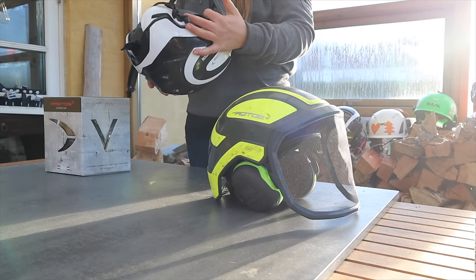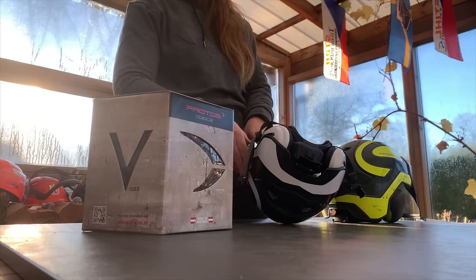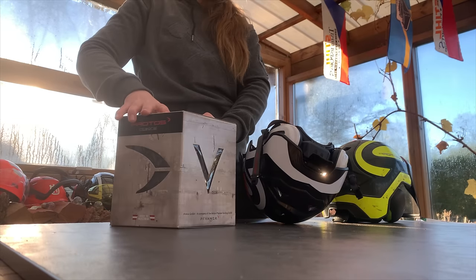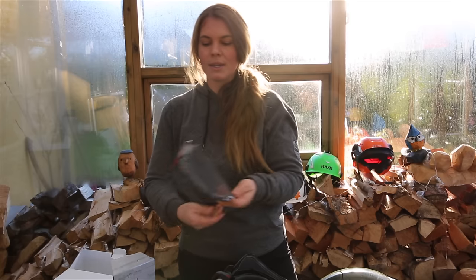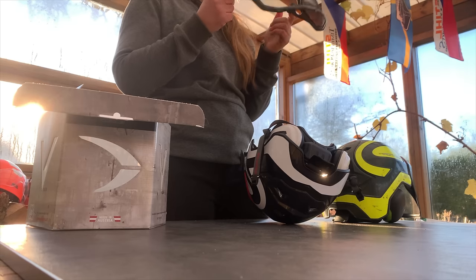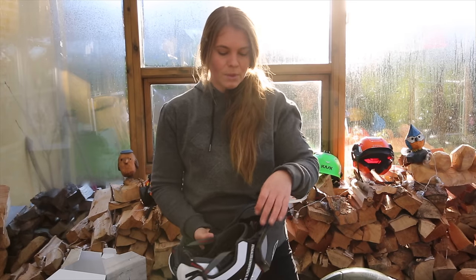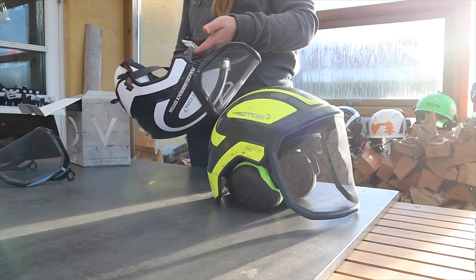If I wanted to change the visor, that's pretty easy — just press it up and add a new one. I've got a black one here because the other one needs to be changed. As you can see, it's just slots here, so it's really easy to swap and get a new visor on when you need to.